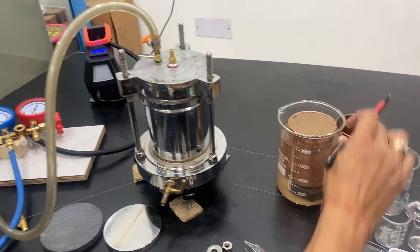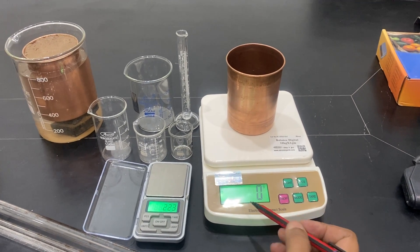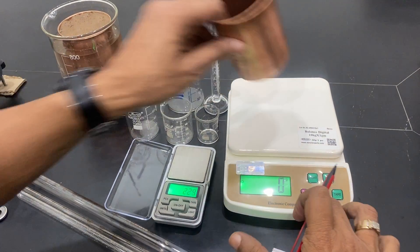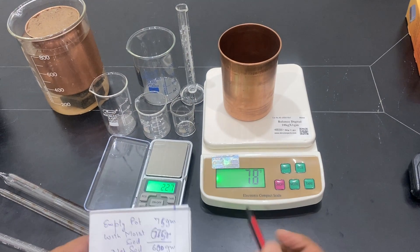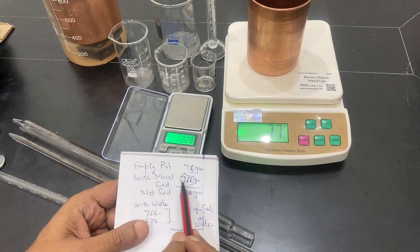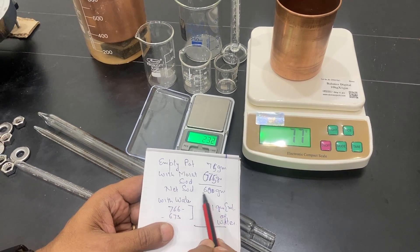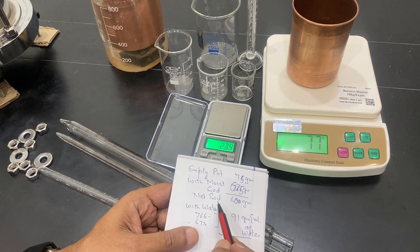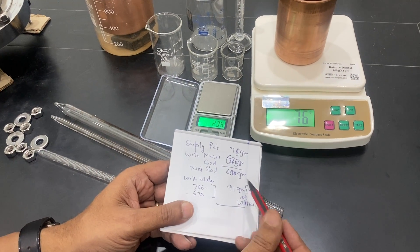I have taken a soil sample — this is the chamber I am using. I have calculated this based on two papers. This is a 75–78 gram empty pot, and with moist soil from the garden it became 675 grams, so approximately 600 grams of soil is there. You can use soil after drying it in an oven, but I am not using it dry for this experiment.